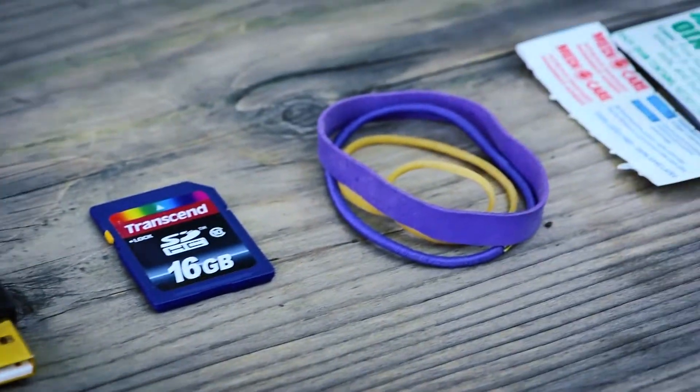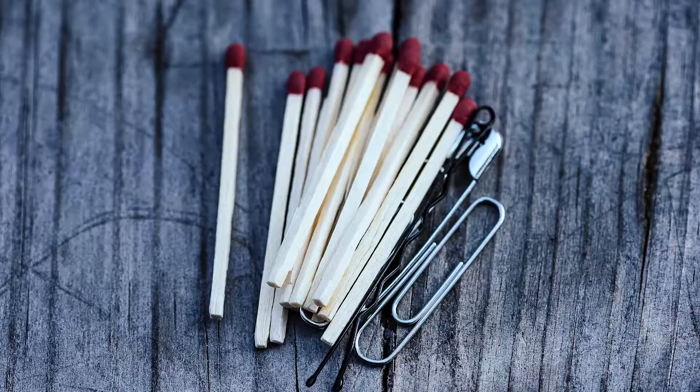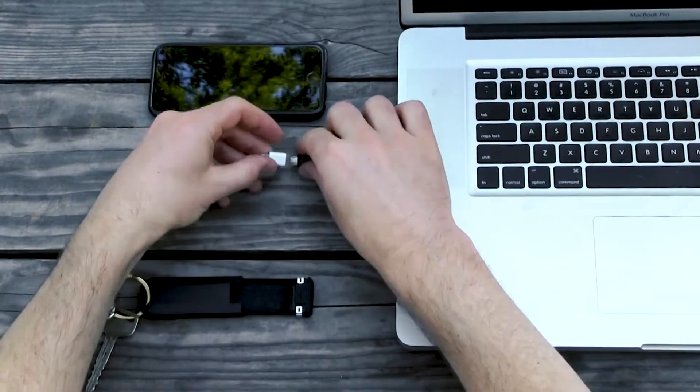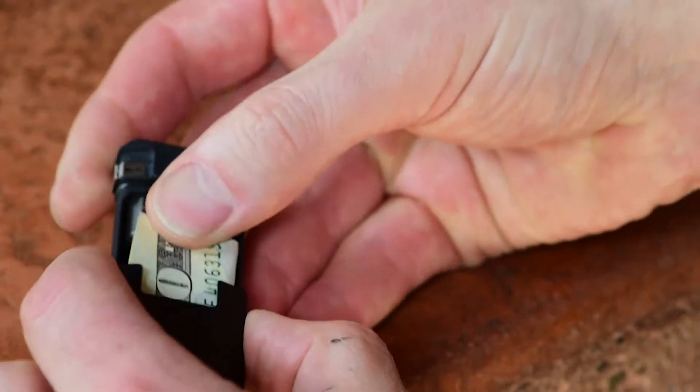How do you carry the small stuff? And what small things would you carry if it was easier to carry them? More importantly, what problems could you solve if you were prepared with a few key items?